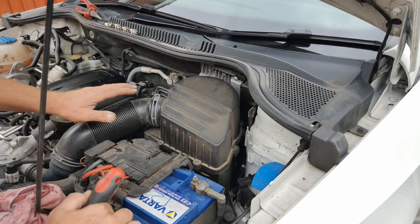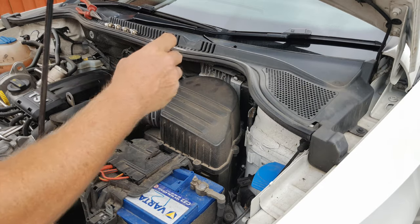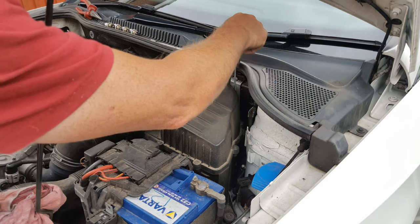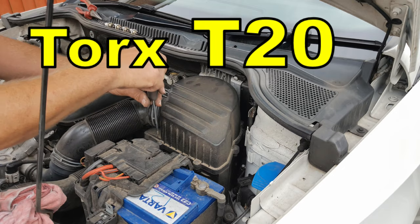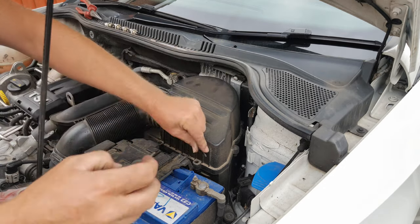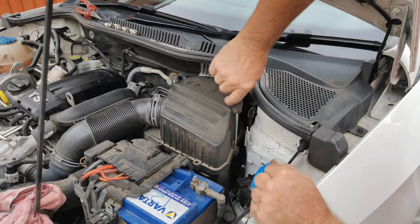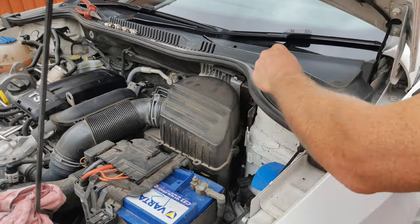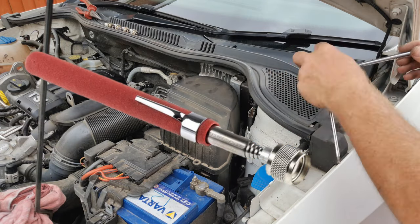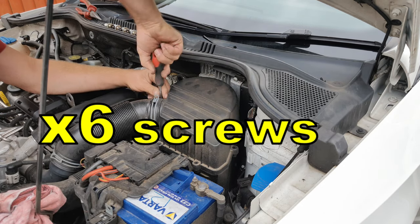The engine air filter box is in the back left corner of the engine bay. To remove the lid, undo the 1, 2, 3, 4, 5 T20 screws that hold the lid to the main box. They're not captive screws so don't lose them as you take them out. For the back two a magnetic pickup is extremely useful. Sorry, my mistake — there are six screws.